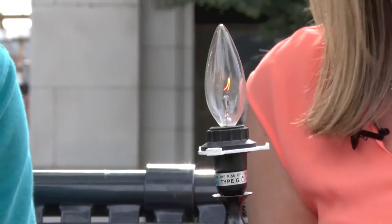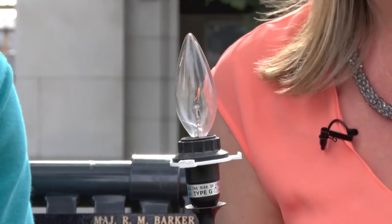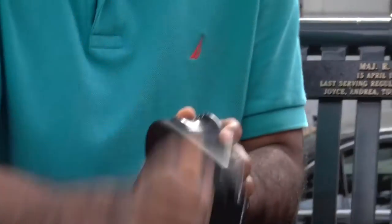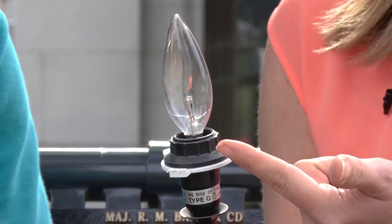You can imagine taking this on a camping trip or using it in a survival situation — it does work. You can see it powering up. Andy, you've got to work it harder. There you go. You can see the light bulb actually getting brighter the harder you go.